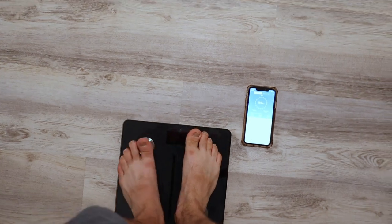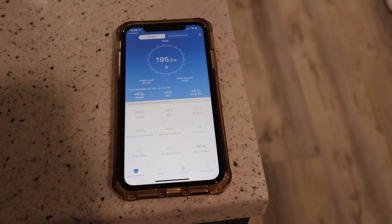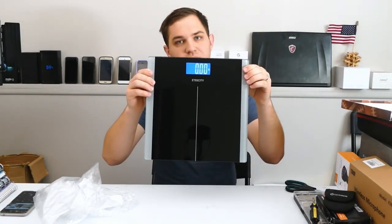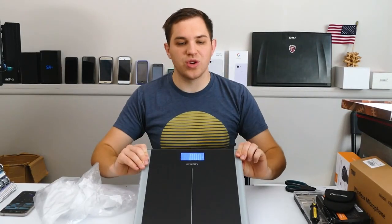Renpho is the best smart scale that you can buy on Amazon right now for about $20, and Exidia has some great inexpensive options that come in a lot of different designs but will have some branding on there.